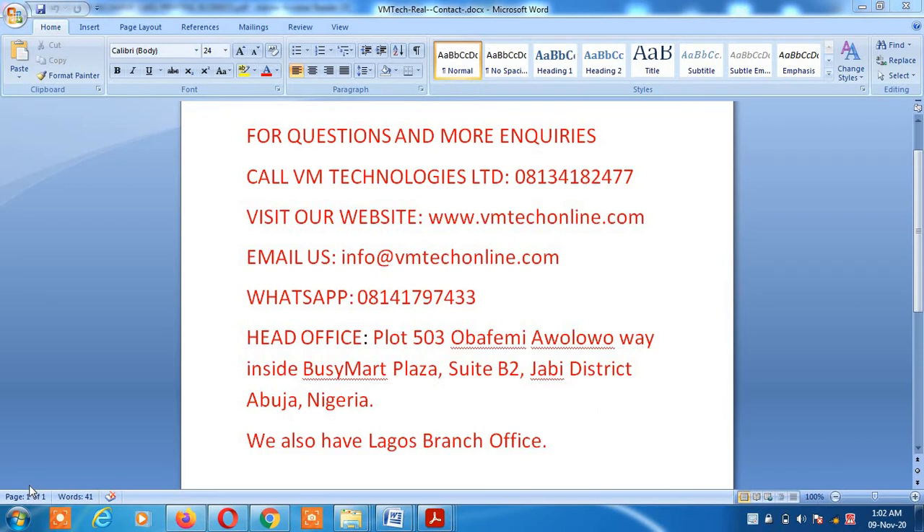On behalf of VM Technologies Limited, I welcome you to this video presentation. The recharge card printing business is one lucrative business that anybody in Nigeria can easily start. You can use your mobile phone and just a printer to do it, or a computer and printer. You basically need to register with us so we give you the software. You'll be able to see how to get started, how much profit you can make, and how quickly you can sell your vouchers.